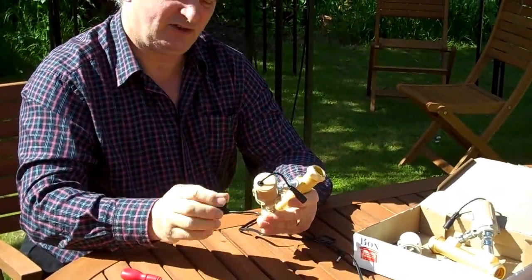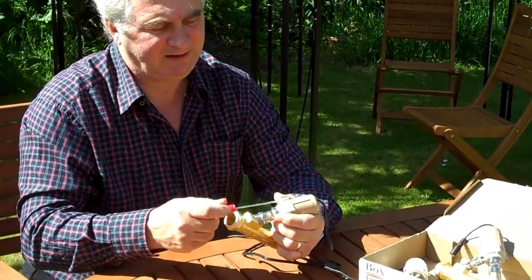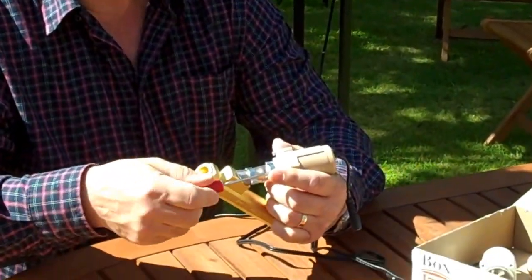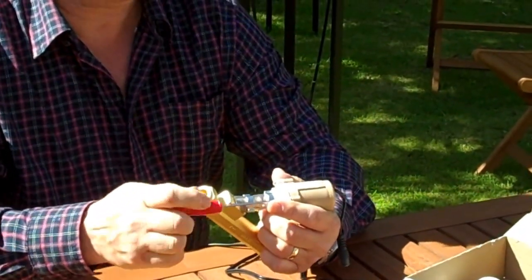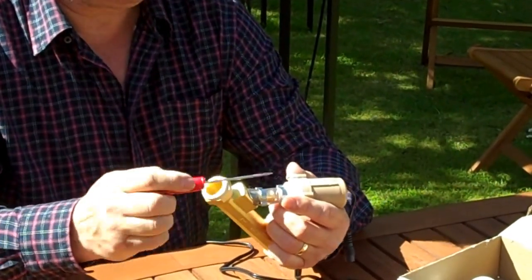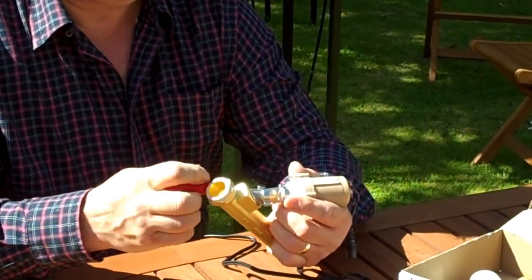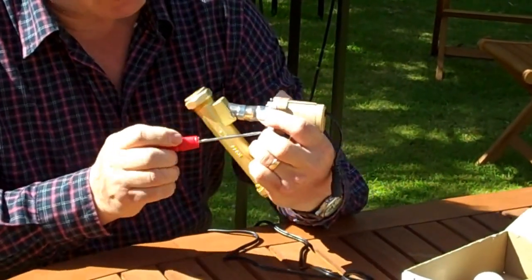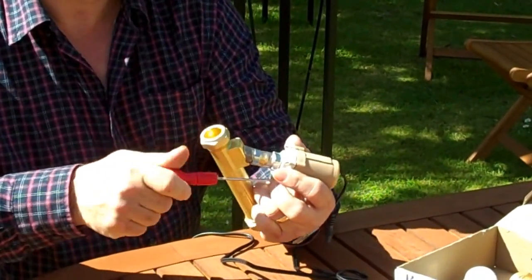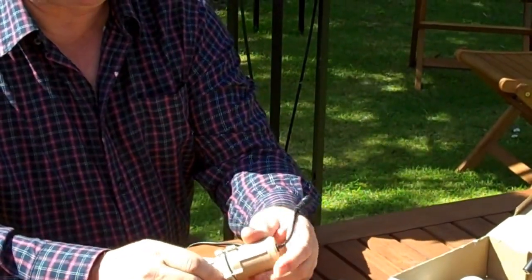So this can stay in situ on the mains. And we undo the bolts — simple screws. Not fancy screws designed to stop you replacing the motor, but screws that enable you to replace it. And because this is all low voltage, it's very, very safe.